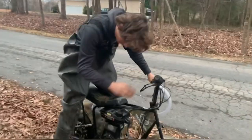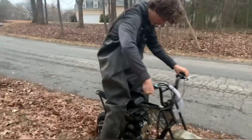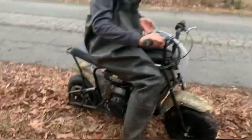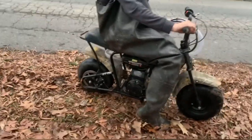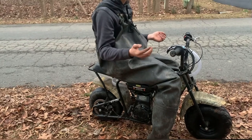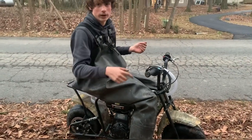Look, to prove this snorkel works, I will do a burnout. The snorkel works. I think it was cutting off in the water because the motor is a little bit cold.